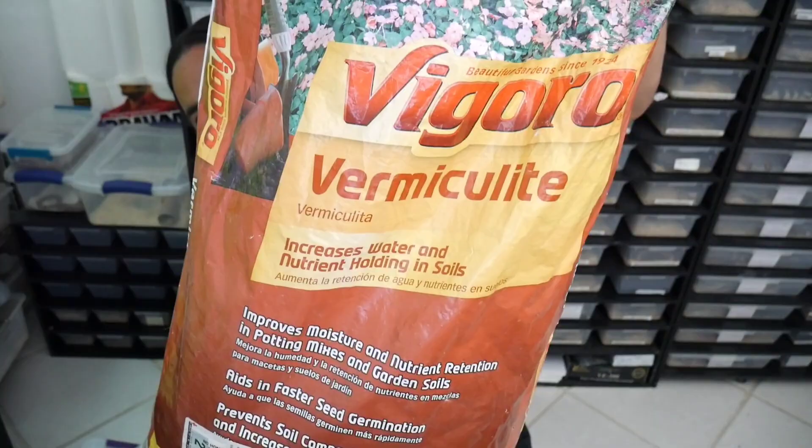Alright guys, we have seven beautiful, nice hefty eggs! Now we're going to fill up the egg box.